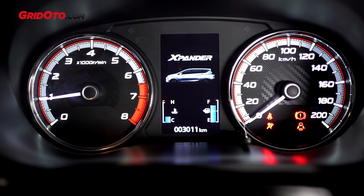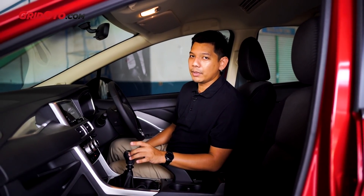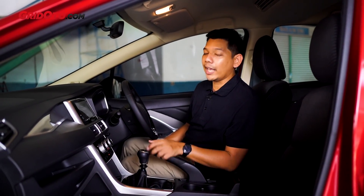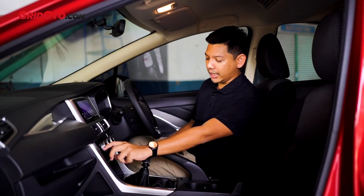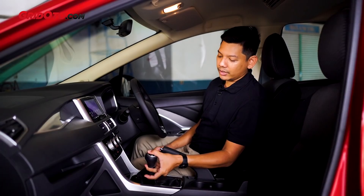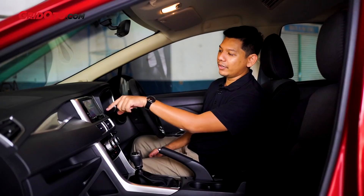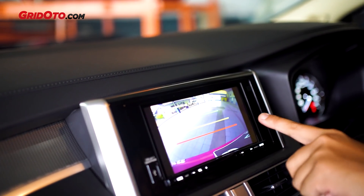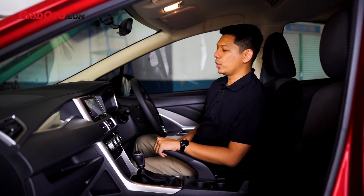Ini udah agak adem. Dan perpindahan gigi transmisinya ini cukup unik, beda sama mobil-mobil Jepang lainnya, terutama untuk mundurnya. Mundurnya ini kayak mobil Eropa, jadi ke depan kiri, tapi harus cincinnya tarik dulu, lalu geser ke kiri, lalu ke depanin. Itu sudah untuk mundurnya. Kamera mundurnya sudah kelihatan di sini. Visualnya memang yang nggak tajam-tajam banget, tapi lumayan banget, sudah ada sensor parkir sama kamera mundur.